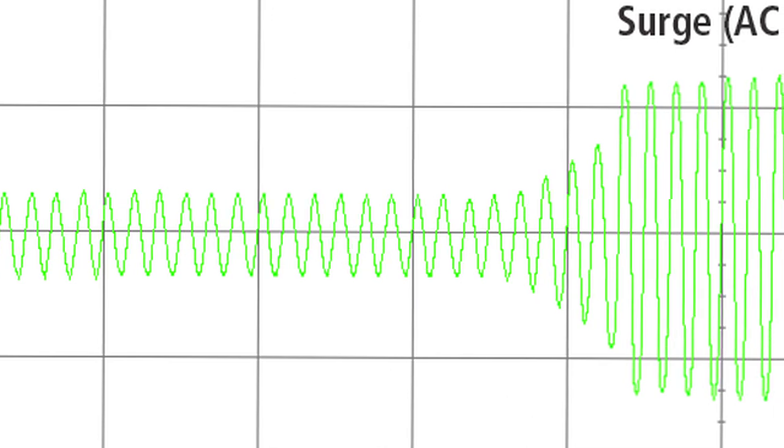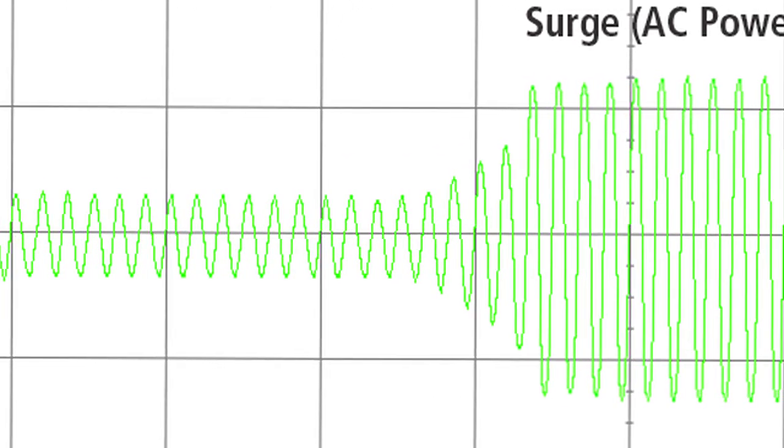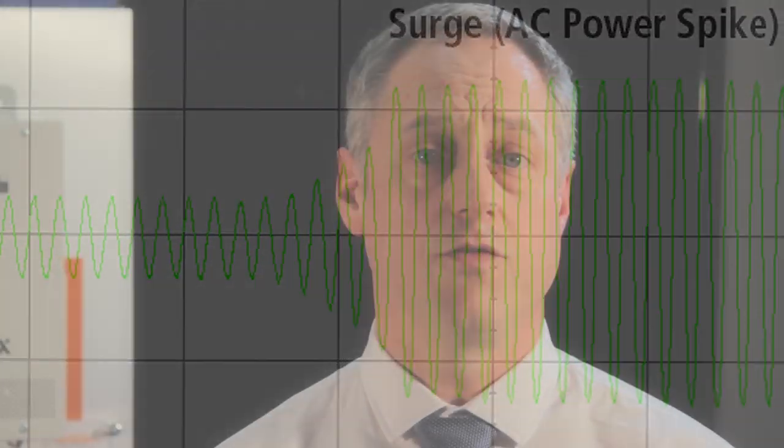Both models offer surge capability of two times continuous output for five seconds, which is extremely important for loads that require more power to start. The Freedom SW can deliver full output power up to 40 degrees Celsius.